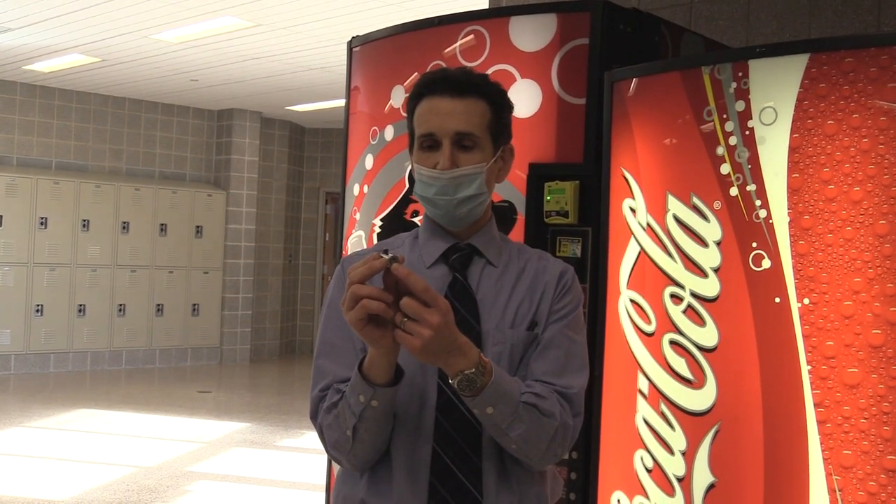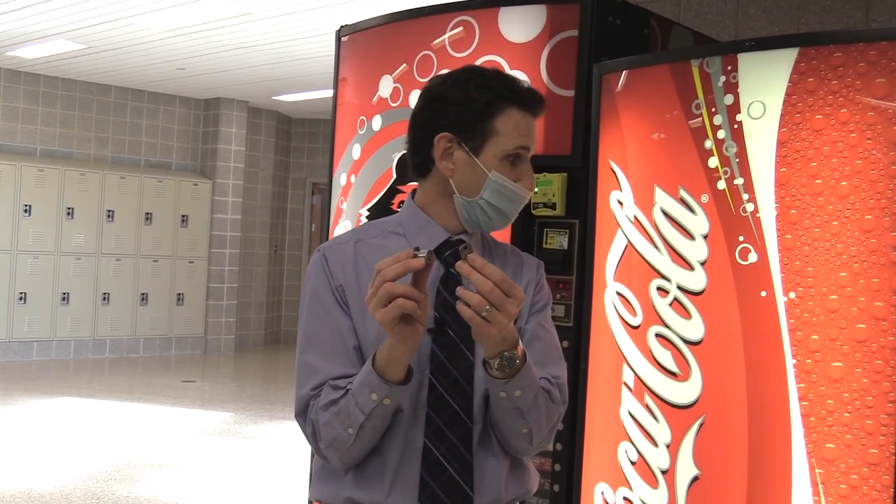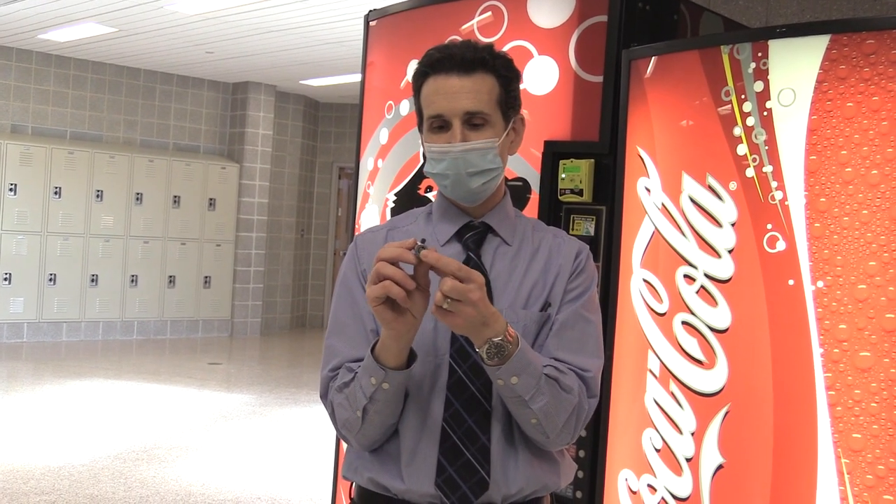Locks usually have a code on them — that's the key code. If you're trying to buy locks that are all keyed alike, you buy them set to a certain code, and whenever you need a key you get one with that same code. I don't like when the code is on the front of the lock, because someone could just order the key to that code and get into your machines. Personally, I prefer a hidden code on the side.